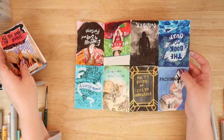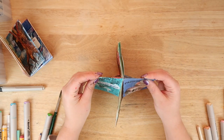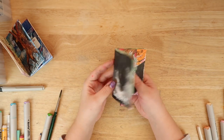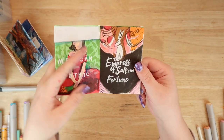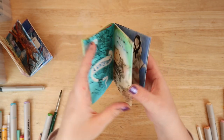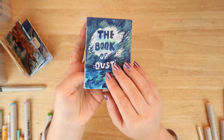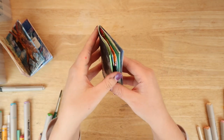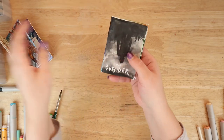The final product — all that's left to do is just fold it up, so let's do that. Oh, it's so satisfying! So this is the final mini zine. We have The Outsider, Mexican Gothic, Empress of Salt and Fortune, A Winter's Promise, Born Under a Million Shadows, Seven Deaths of Evelyn Hardcastle, Pachinko, and The Book of Dust. I really like doing one of these — it's really fun, and it's a cool way to get out of art block to just study the book covers and have fun with it.